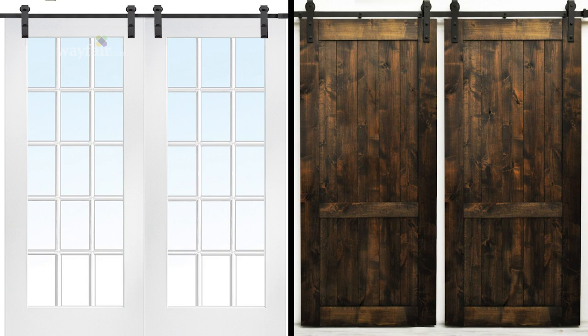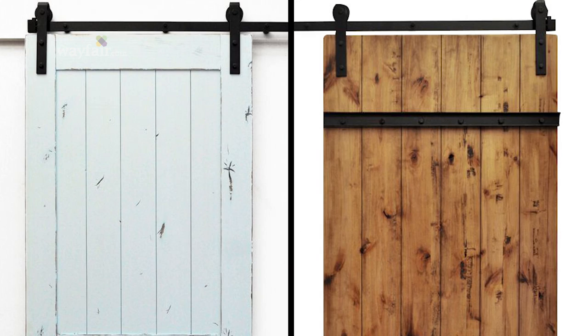Wayfair has many different types of barn doors, from various paint finishes to double doors to different wood species. All barn doors function the same way — they all slide on tracks.